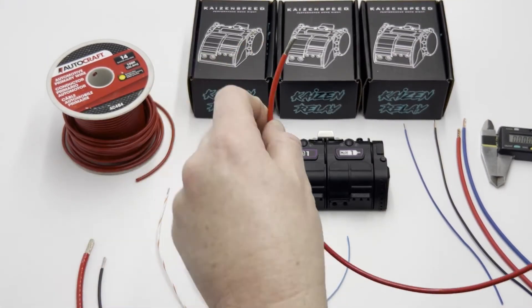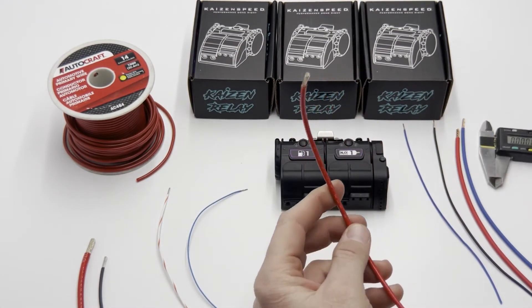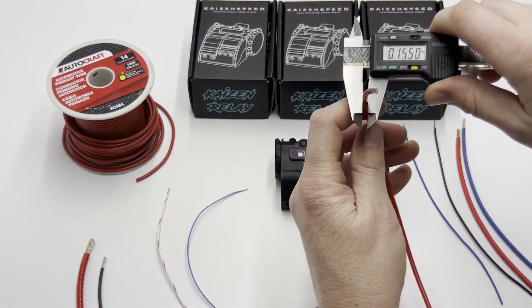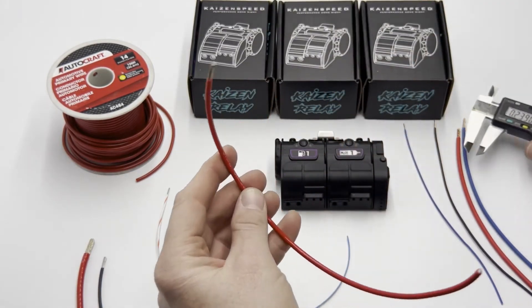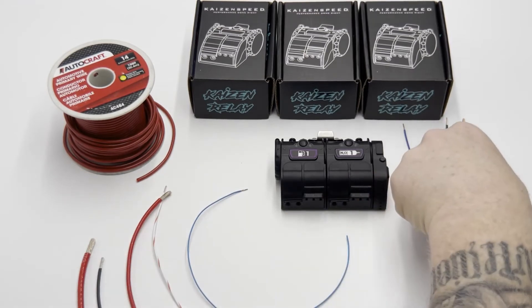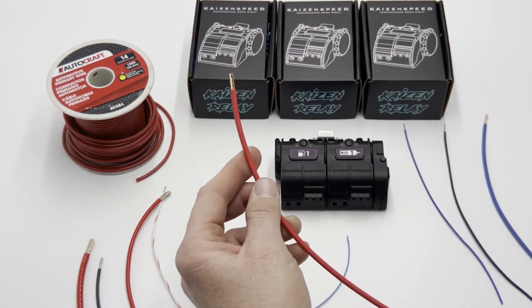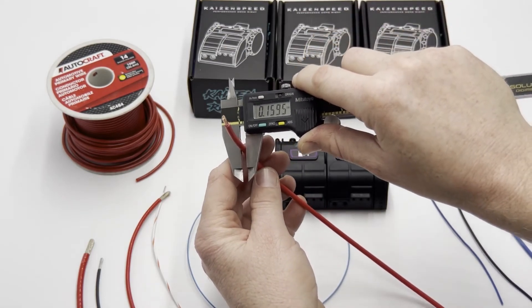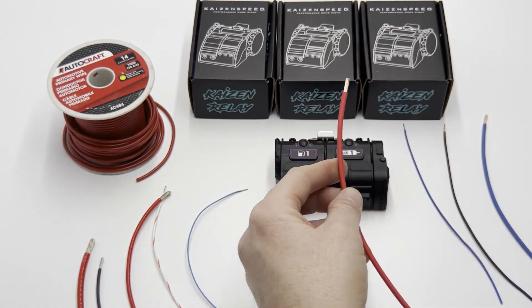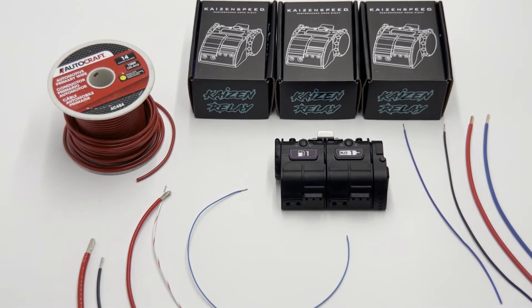Here you have a 10 gauge tefsel wire — this measures 140 thousandths OD on the jacket. Now the same gauge in TXL, which is a thin-jacket, slightly lower-cost wire, measures 153 thousandths. So the same wire gauge has a different outside diameter because the jacket thickness is different.